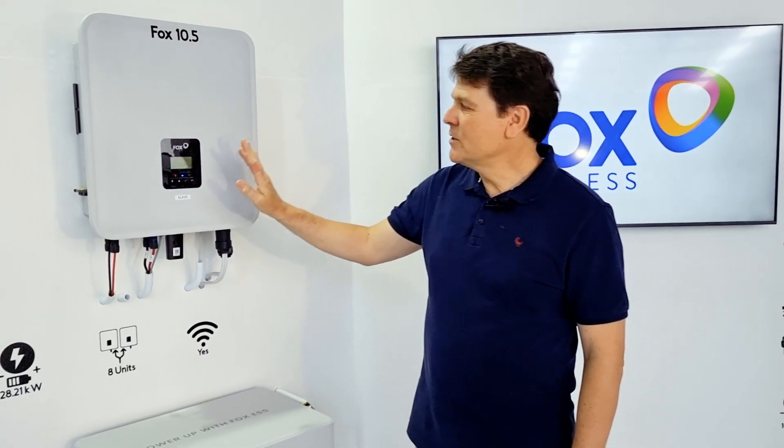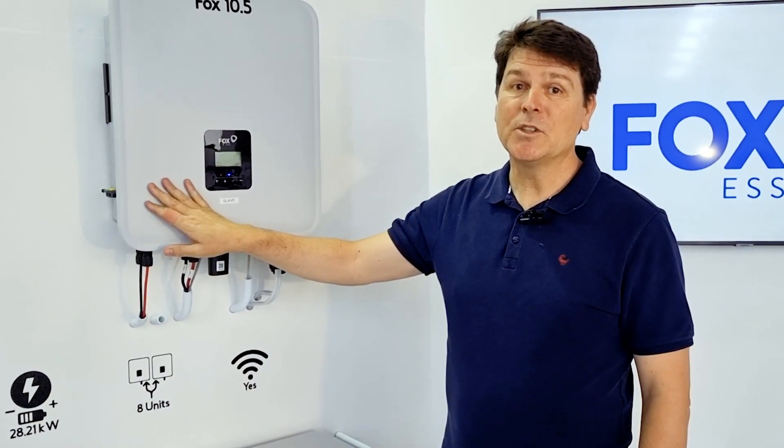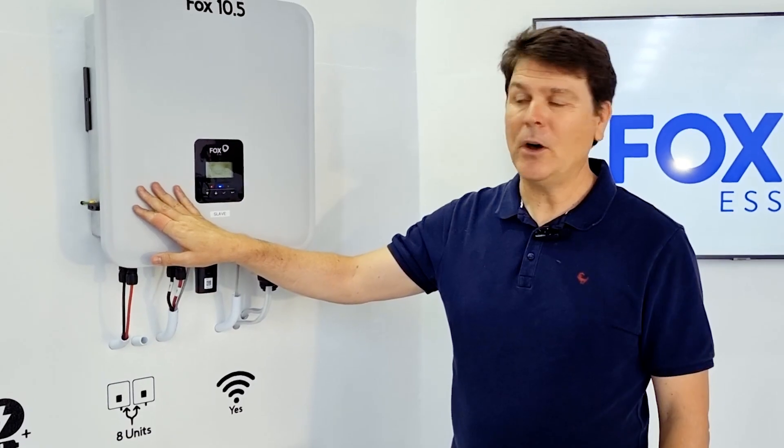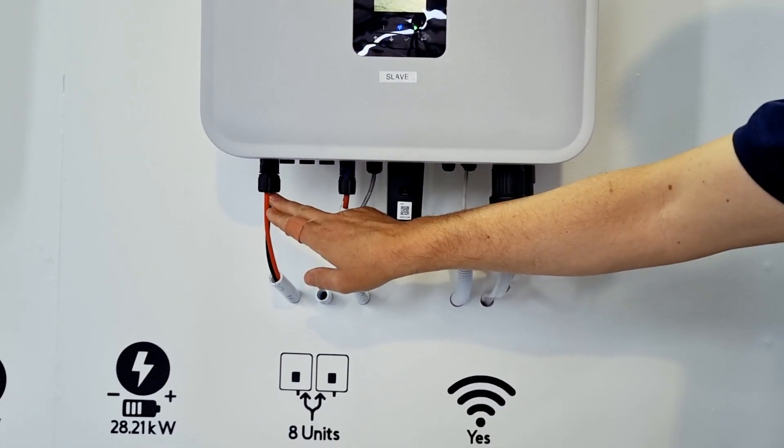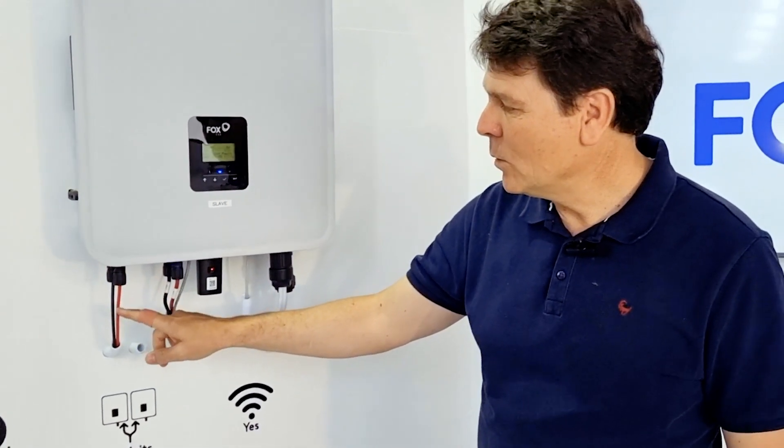The system embodies the height of inverter efficiency. It supports up to 15 kilowatts of solar power on four MPPTs. In this inverter example, we've only got one MPPT wired.